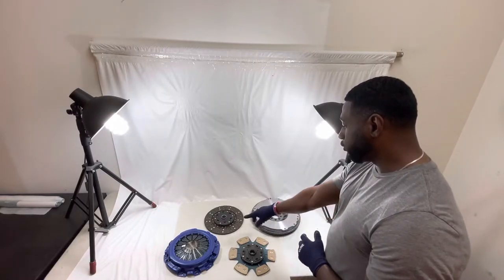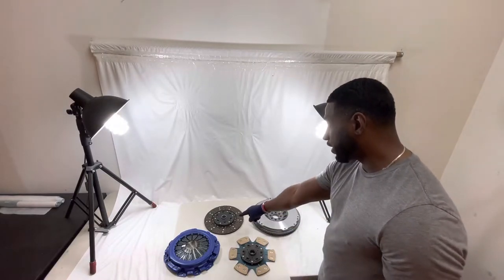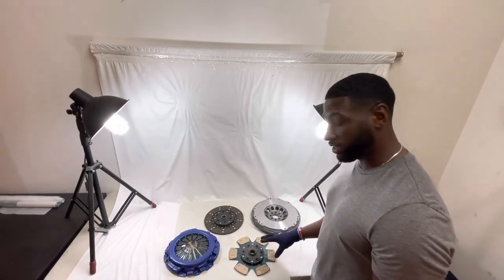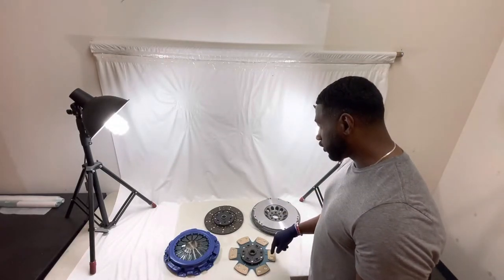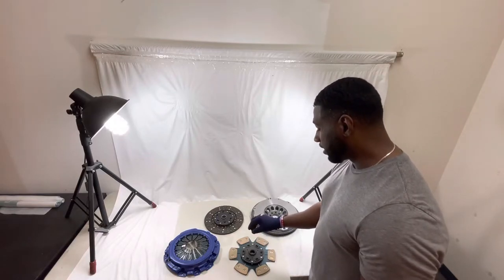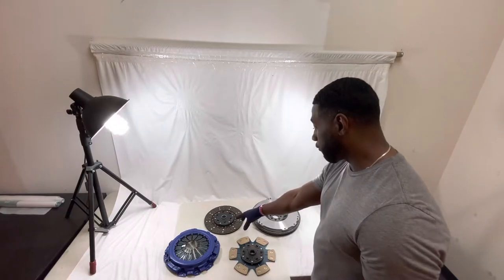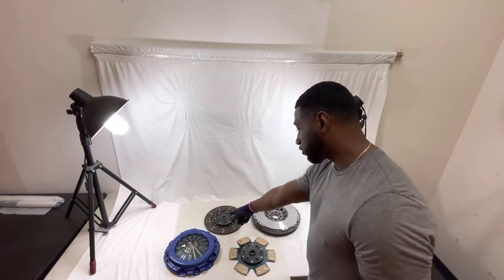Now with that, we have two variations of disc. This is going to be the full-face sprung disc. We also have the six-puck sprung disc here. This comes in variations with the six-puck — we have some with the hub and without the hub. And then for the full-face, we do have a dual friction as well, which comes with the springs as well.